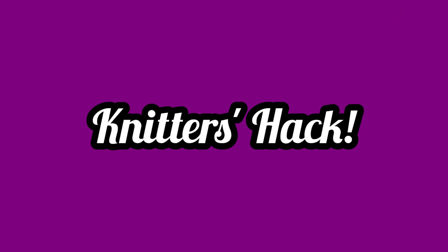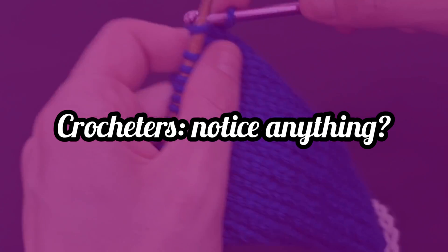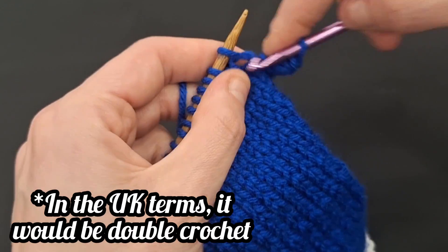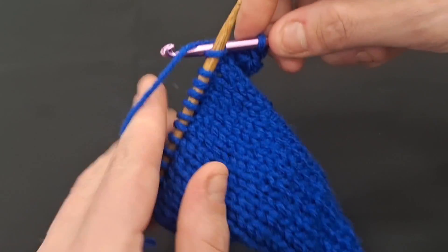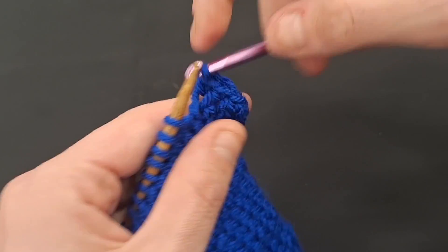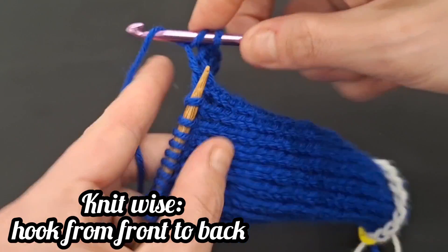Bonus hack! Those who know how to crochet may recognize right away that the technique used to bind off flexibly emulates the movement of single crochet. If you would prefer, you can take a crochet hook of the same size as your knitting needle and simply perform a single crochet stitch across the top of your work to bind it off. Remember that purls will require you to bring the hook from back to front, whereas knits need you to insert from front to back.